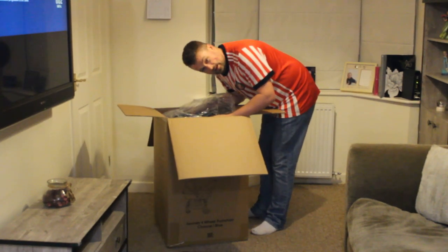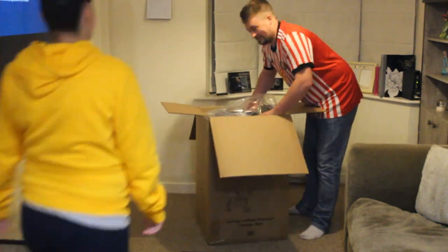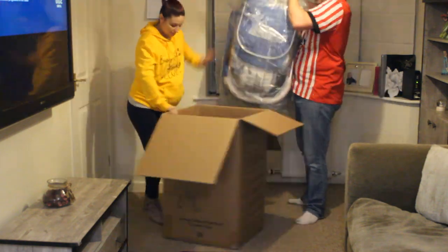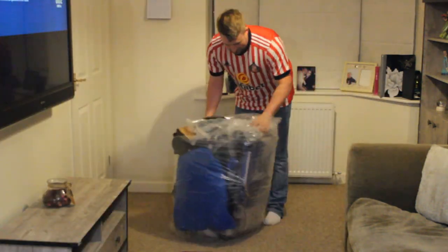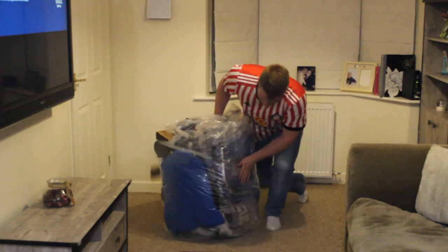It's the first one out of the box — it's quite heavy, so I'm going to need a glamorous assistant. It's packaged very well; well packaged is the first thing to note.